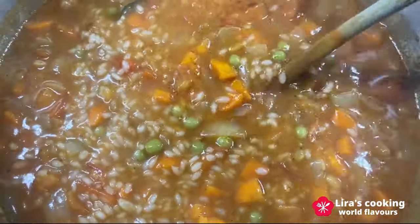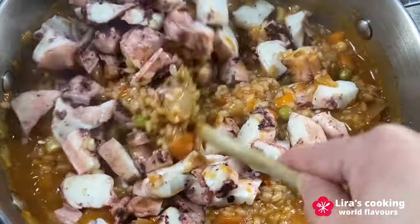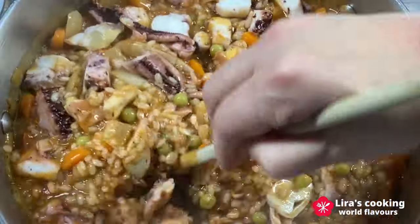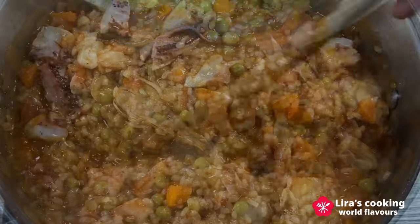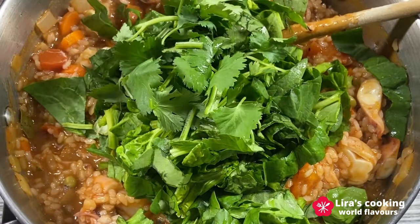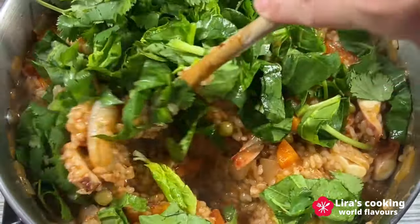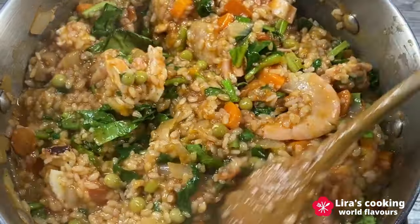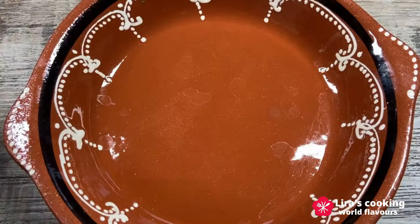As the liquid reduces, add the cut octopus and shrimps, cooking for an additional two minutes. Stir for about one minute. And there you have it — arroz de polvo, a dish that celebrates the ocean's bounty and the culinary heritage of Portugal.